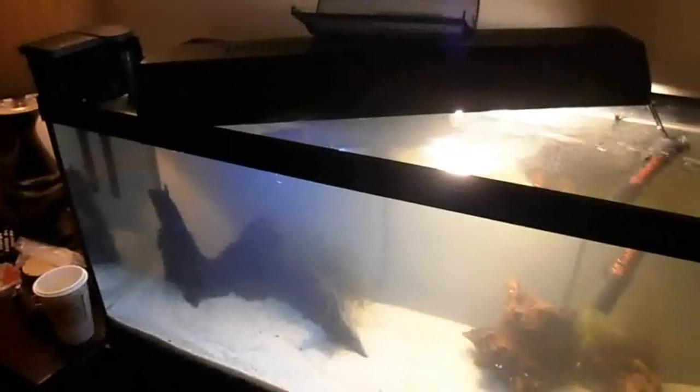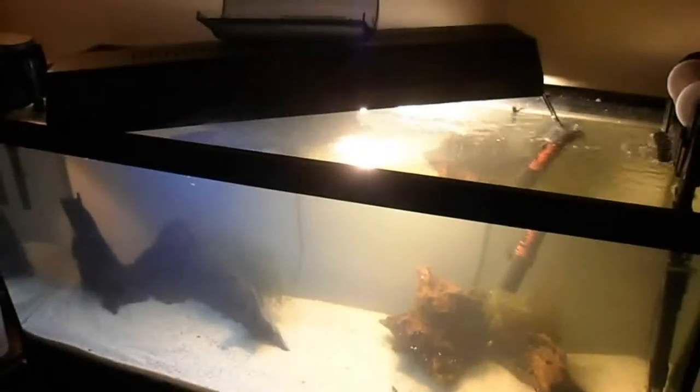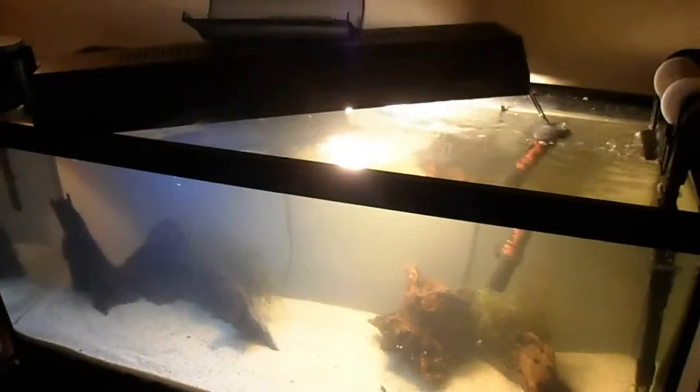If you let the heater run with no water around it, it's going to fry and you'll have a broken heater — wasted money. That actually happened: someone left the heater above the water line during a water change. That's why she's an ex. You can't let your girlfriends burn out your heaters — that's when they become ex-girlfriends.